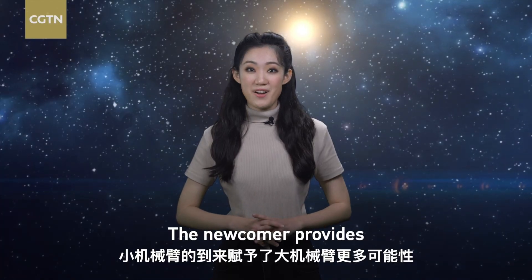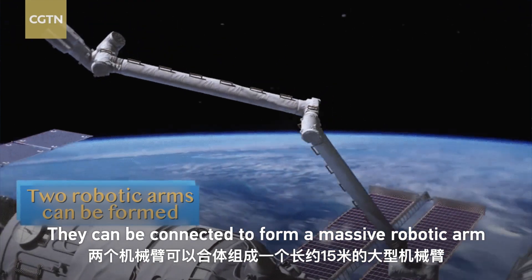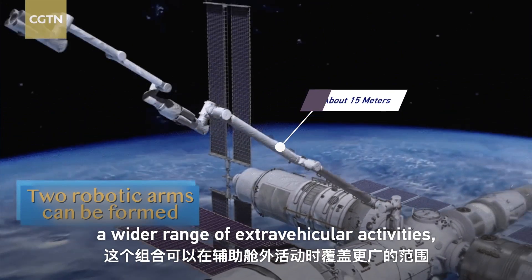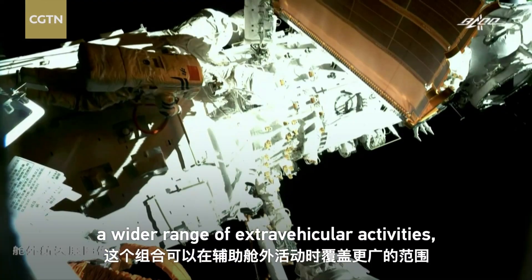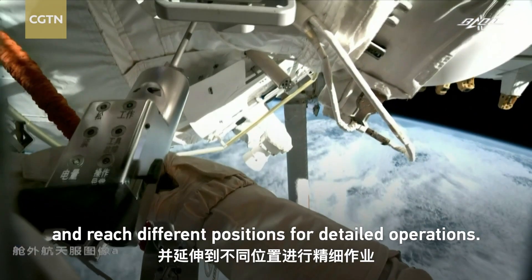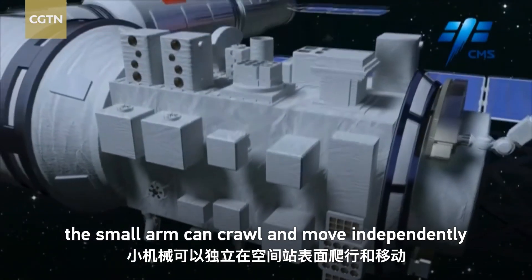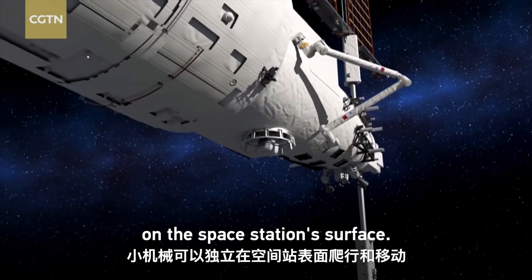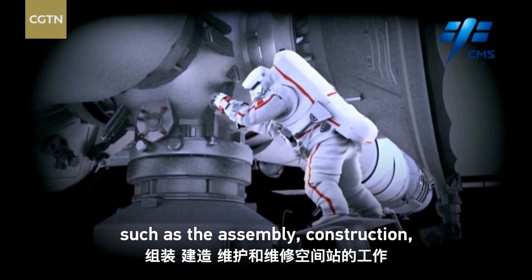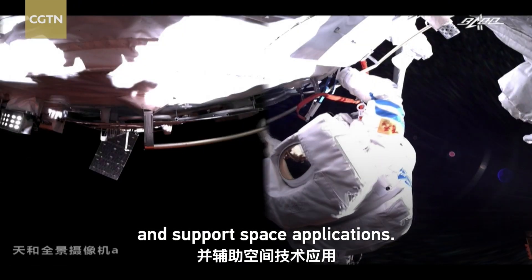The newcomer provides the larger robotic arm with more possibilities. They can be connected to form a massive robotic arm measuring about 15 meters. This combination can cover a wider range of extravehicular activities, transfer across a wider area, and reach different positions for detailed operations. By docking and separating with the target adapter, the small arm can crawl and move independently on the space station's surface, helping astronauts in spacewalks — including assembly, construction, maintenance, and repair of the space station — and supporting space applications.